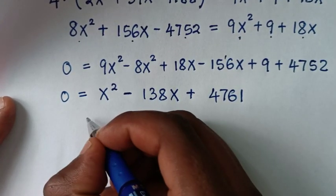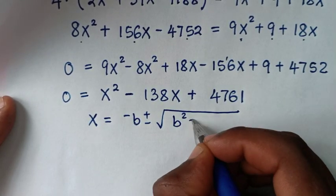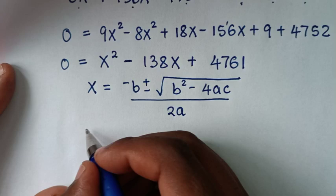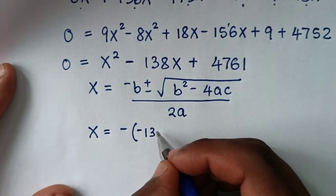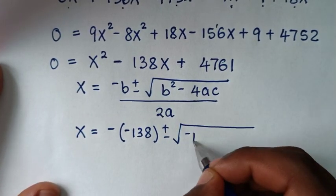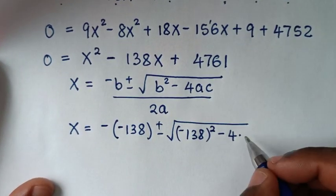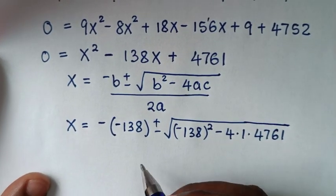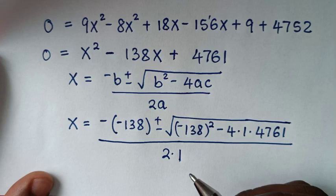To solve this quadratic equation we'll use the quadratic formula: x equals negative b plus or minus square root of b squared minus 4ac, over 2a. So x equals negative negative 138, plus or minus square root of negative 138 squared minus 4 times 1 times 4761, over 2 times 1.